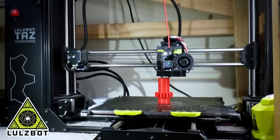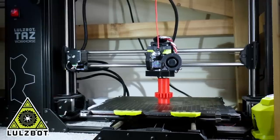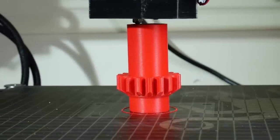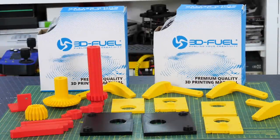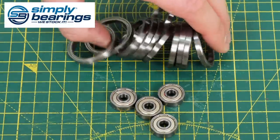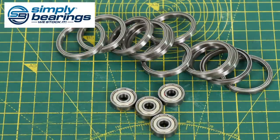Thanks to Lulzbot, my 3D printing sponsor, for supporting my channel with 3D printers. Thanks to 3D Fuel for the filament for this project — all these parts are printed in Pro PLA+. And thanks to Simply Bearings for the bearings for this project, of which there are quite a few.